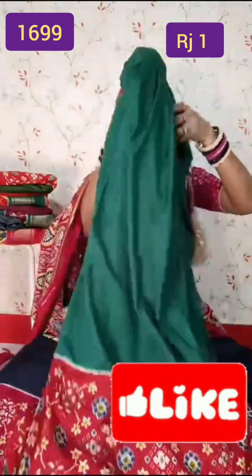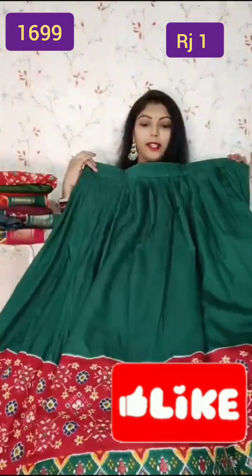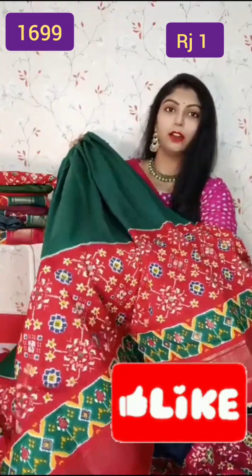This is bottle green and you can open the lehenga. This is the full lehenga. The lehenga is in bottle green color with a floral designer border.